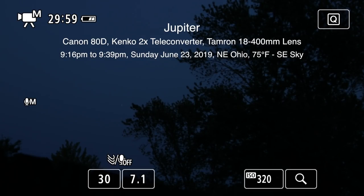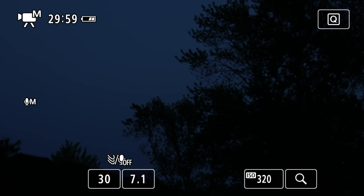Alright, we're going to try something different tonight. We're going to use a Canon 80D with that Tamron 18 to 400mm lens, but we're putting a 2x teleconverter on it. We tried this last year and the planets came out pretty well, even though you lose two stops of light, but I do have to do a bit of setup first.